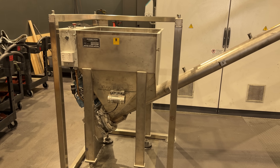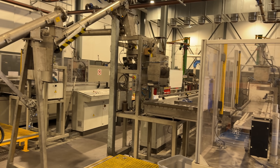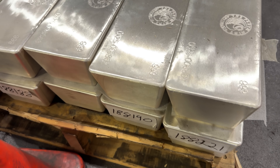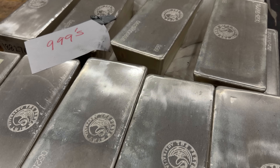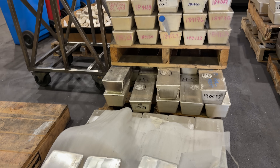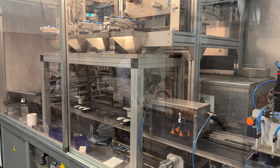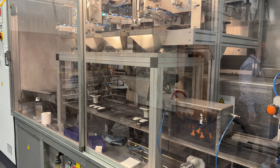The silver gets loaded up into a hopper and goes into a machine that makes the thousand ounce bars. These 1000 ounce silver bars are sent to places like the LBMA in London, and some can be purchased as well. Not only do they make the thousand ounce bars at the refinery, but also the one kilo silver bars.